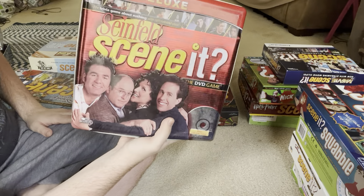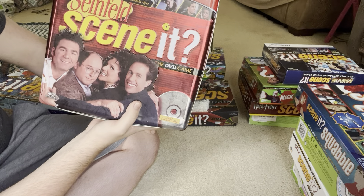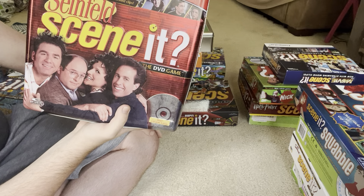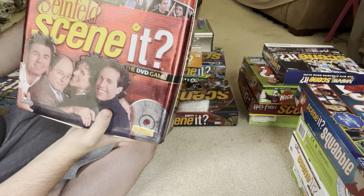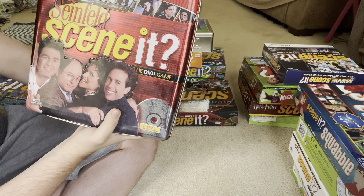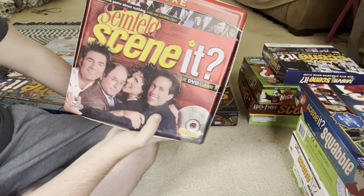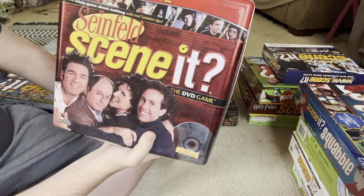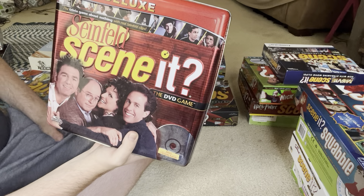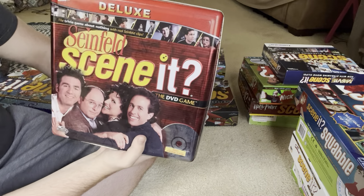The next one is Seinfeld Scene It. I've actually never really watched Seinfeld and never been interested in it. You might wonder why I have it — well, I found this at a Goodwill thrift store. I was with my mom and I saw it, and I was like, hey, Seinfeld Scene It, I don't have that one. My mom said board games at Goodwill are only like 99 cents, it's a Scene It game you don't have, why not? So I got it.